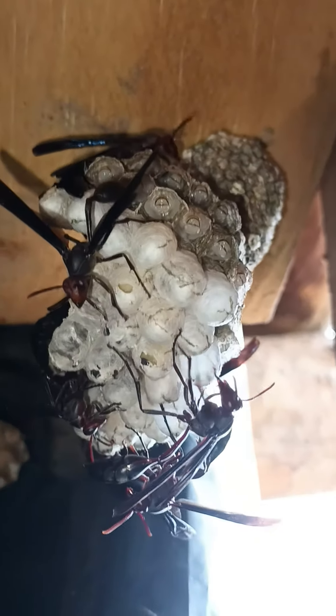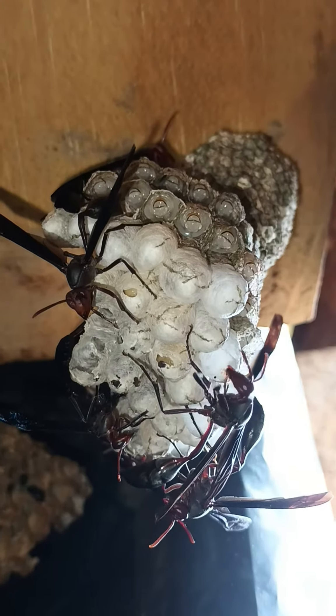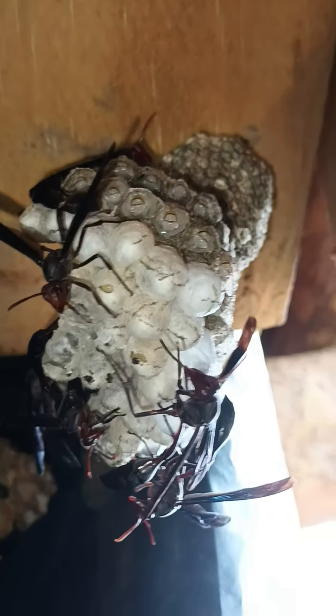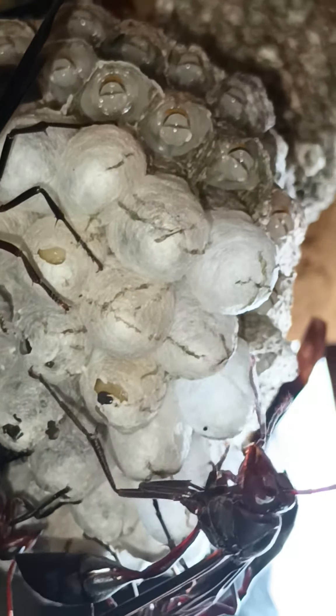My pet red-waisted wasps protect and groom larvae. We go into the nursery cells — larvae cocooned in silk bulbs, preparing for the adult stage.